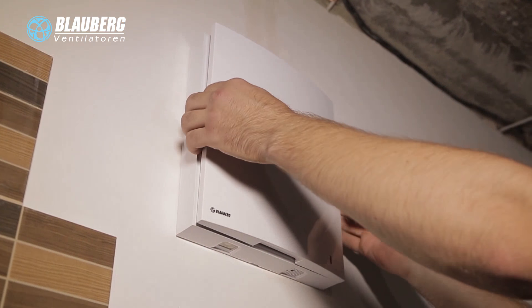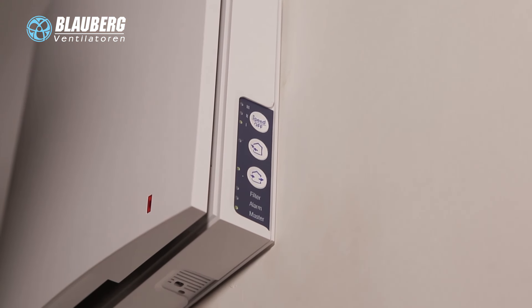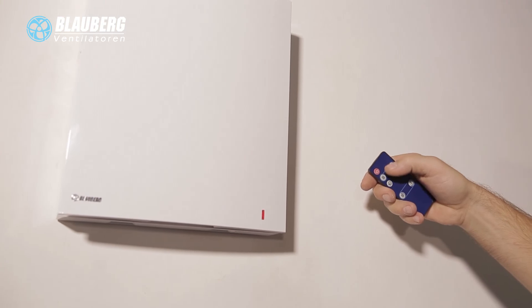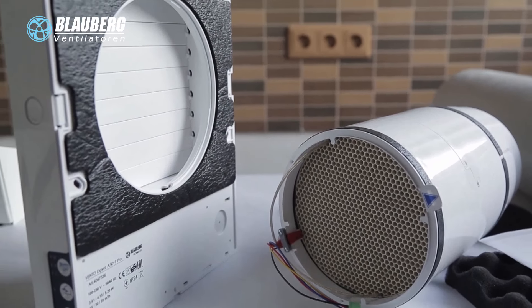Ventilation unit operation modes. The ventilation unit has two operation modes. In ventilation mode, the ventilation unit operates either in air extract or supply mode with a set speed. In regeneration mode, the ventilation unit operates in reversible mode with heat and humidity recovery.